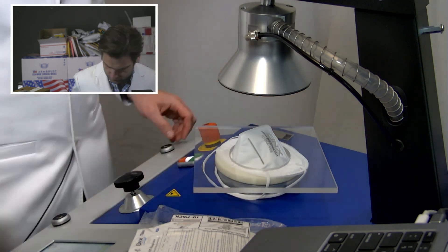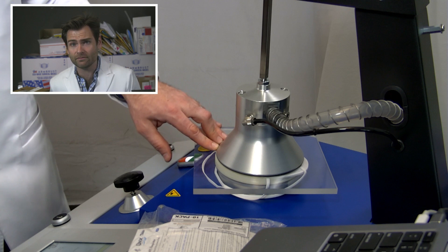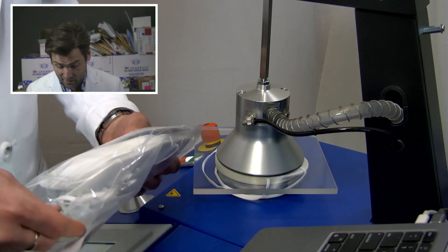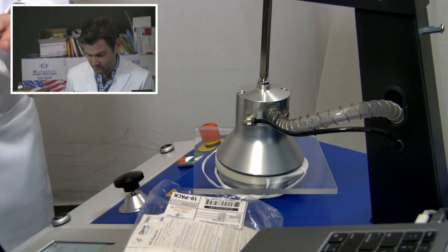That looks good. And they said, hey, we have an N95. NIOSH does not mess around — they certainly don't. They said, I think it's you, not us. Fair enough. That's why we're doing this test today.